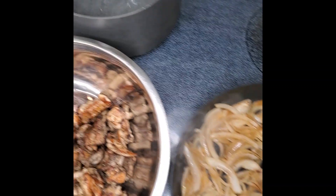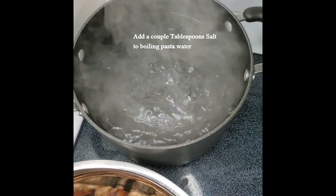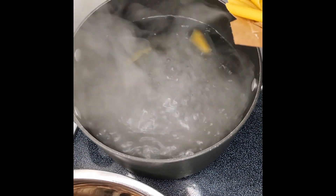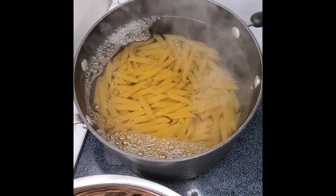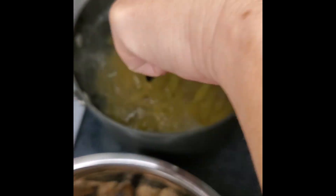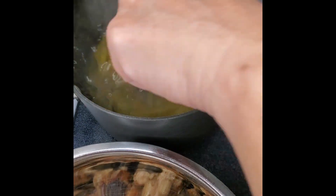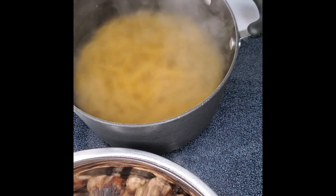My water is boiling so I'm going to add a couple of tablespoons of salt to it, and then I'm going to add in my penne. We're going to do a whole box, which is one pound. If you're cooking for a smaller group, you can totally just use half a box. This also makes the most excellent leftovers. We're going to let the pasta cook until it's al dente.